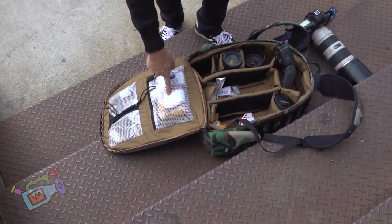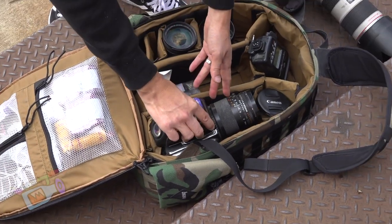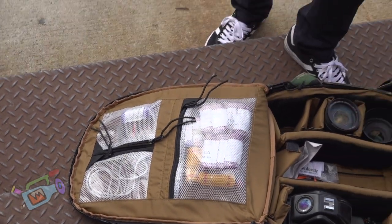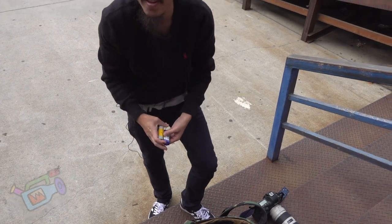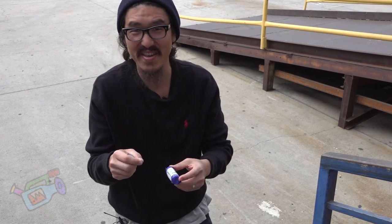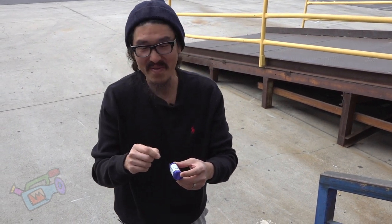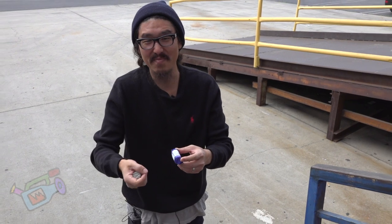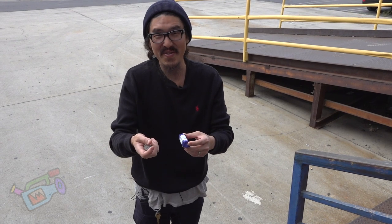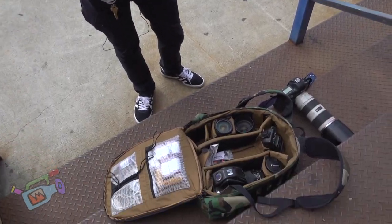Lots of rolls of film: Portra 400, 120 rolls. I've got some Kodak 800, some Provia 400, and some black and white Plus X. For those of you that don't know, it's called film. You load it into the back of a camera, wind the camera up, take photos, wait till the roll is done, wind it back up, pull it out, go to a film development place, give them the roll, and wait a week. Takes a long time to get your image back, but it's worth it.